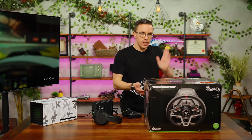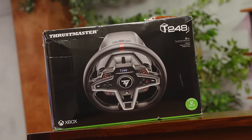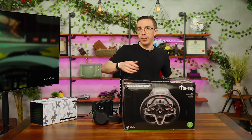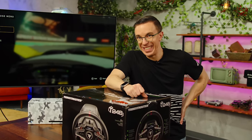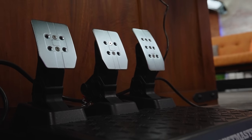Which is why we have the Thrustmaster T248 — a mid-range wheel and pedal set. Why don't we try to hook it up on the desk here and I'll try Forza the way it was meant to be driven, with a wheel and some more updates hopefully. With our Thrustmaster T248 connected, I've got my force feedback wheel and my pedals down here. Let's give this a try.